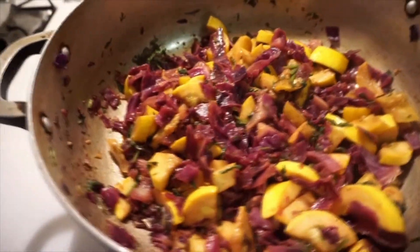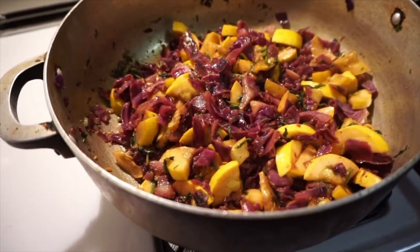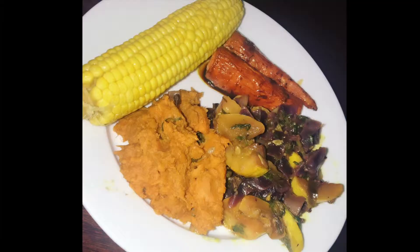The sweet potato, roasted carrots, cabbage and squash sauté came together beautifully, and I added a nice corn on the cob. It was so good.